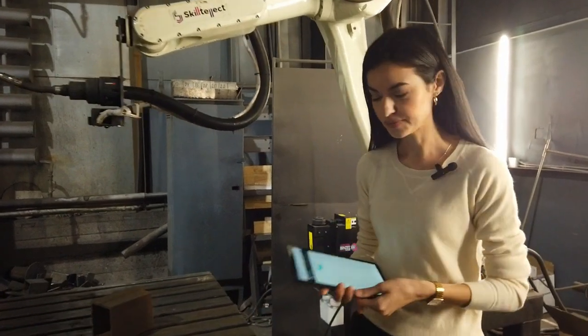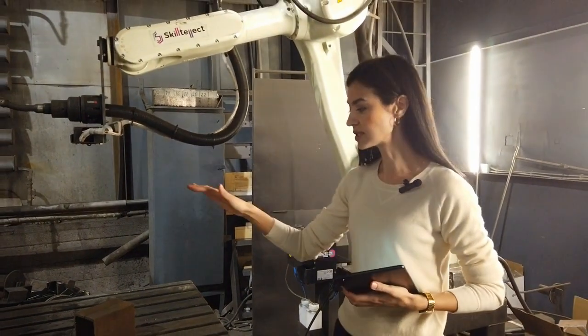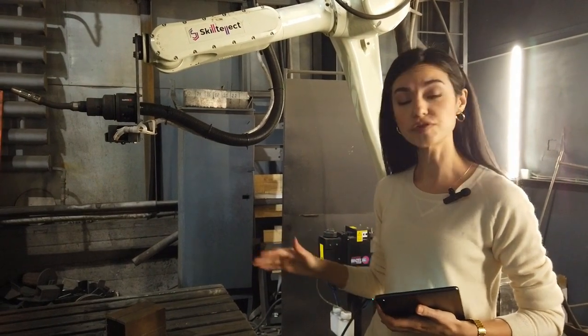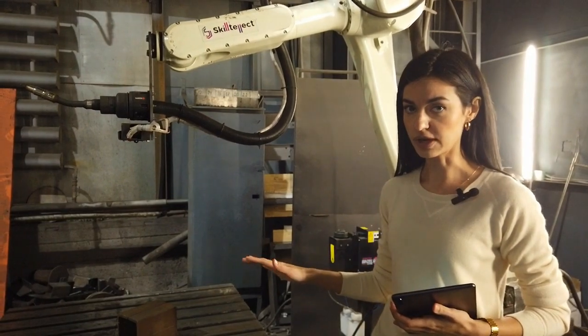Then we take the tab and press the start button. The robot starts analyzing the working area to find the potential welding seams. No 3D models or drawings are required at this point — just the workpiece itself in the working area.